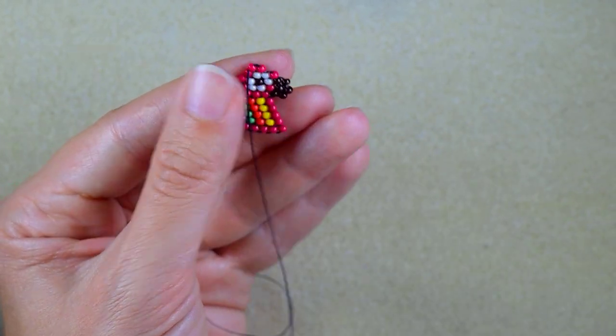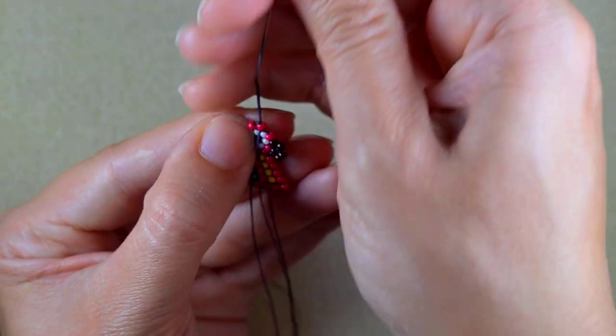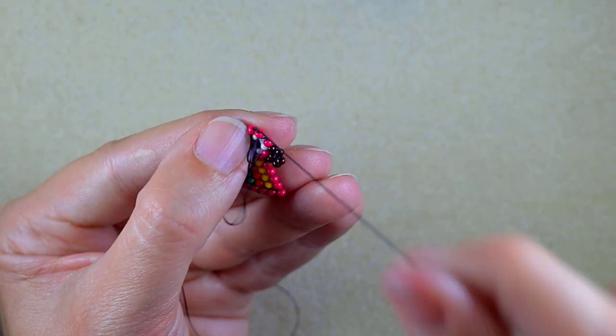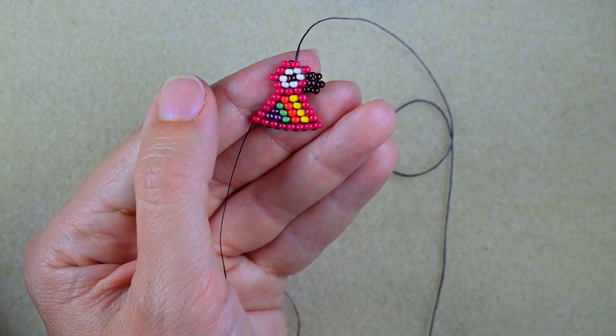Once you get the brick stitch it's really easy. There are several rules you should follow and everything will be okay.